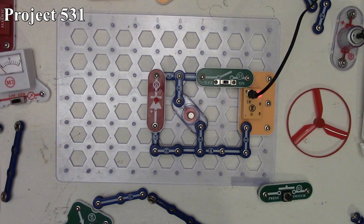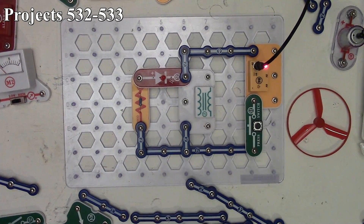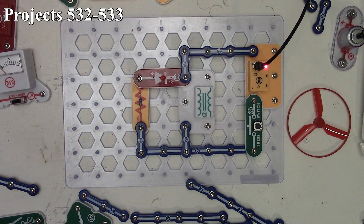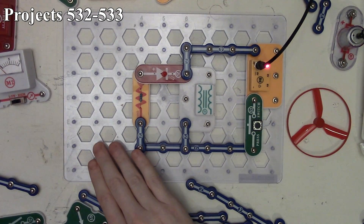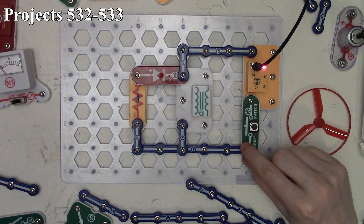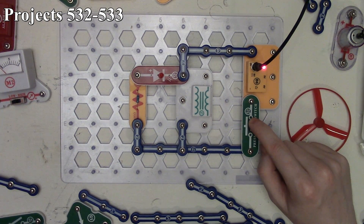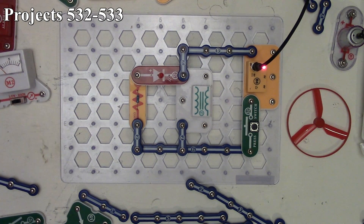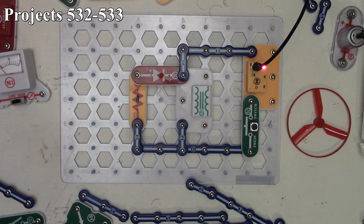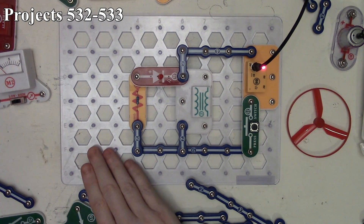Now we're moving to project 532, Transformer Storing Energy. We have our red LED limited by our 100 ohm resistor, connected across the large windings of our transformer, and we're using our press switch to control it. When we press the switch we energize the windings; when we disconnect the battery again, our LED lights up momentarily. Just like the antenna, the transformer is acting as an inductor storing energy in a magnetic field. When that field collapses, it induces a current momentarily and lights up our LED. That's project 532.